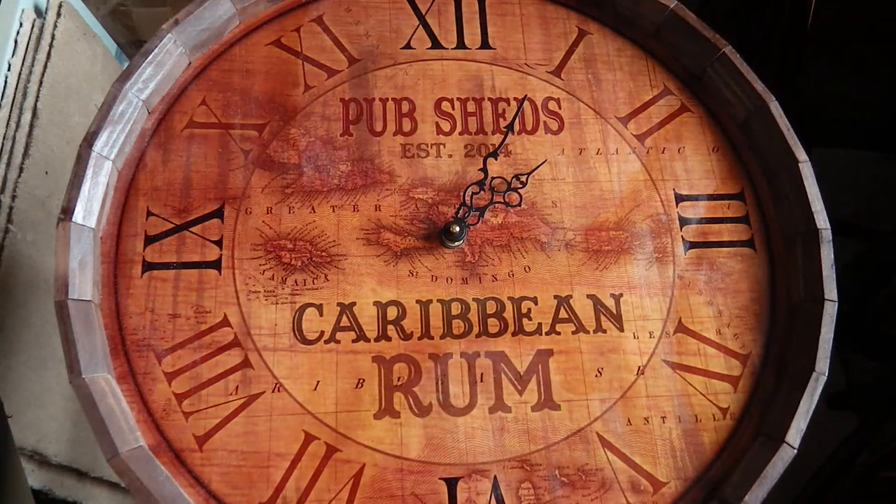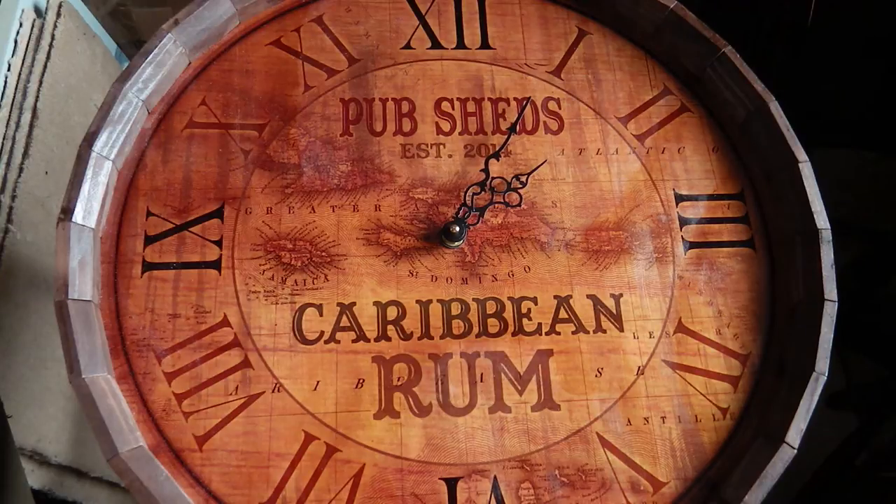Welcome to another Pub Sheds product review. Today we're looking at this custom wooden clock, which was provided by an American company called barproducts.com — that's www.barproducts.com — and they've supplied a variety of equipment for us to look at over the next few reviews.